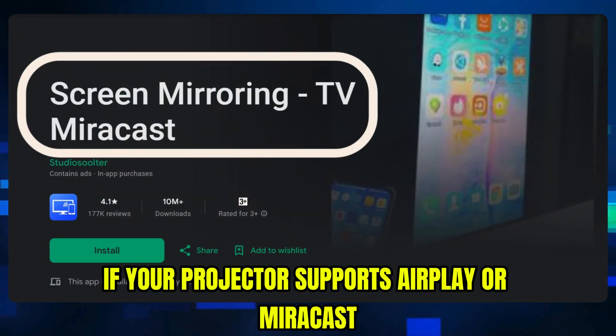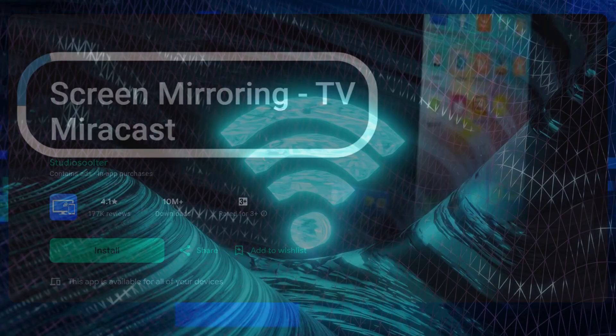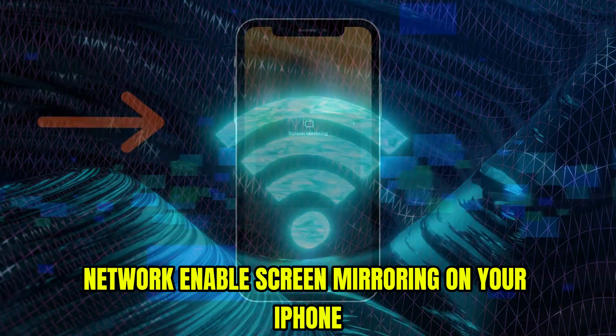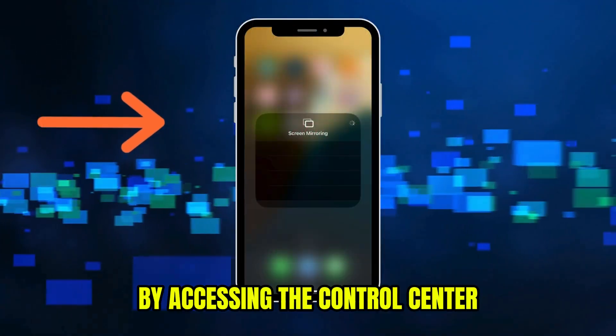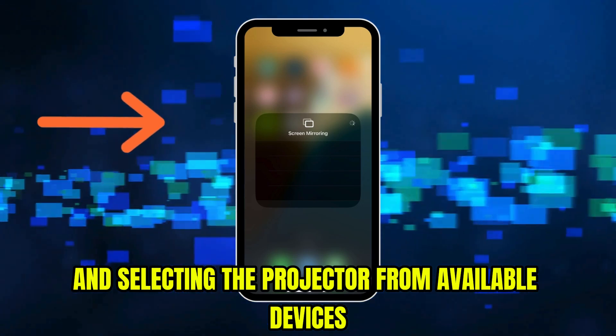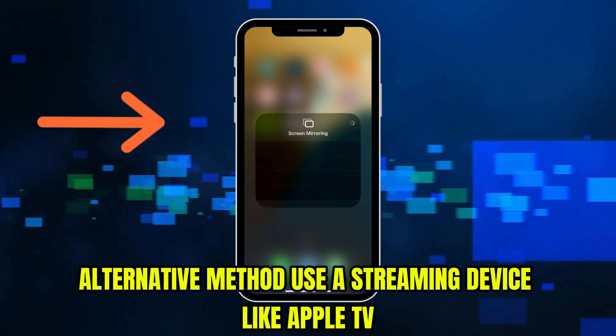connect both your iPhone and projector to the same Wi-Fi network. Enable screen mirroring on your iPhone by accessing the Control Center and selecting the projector from available devices.